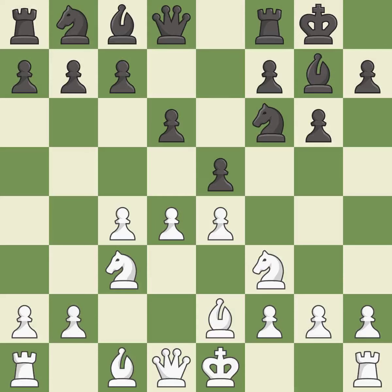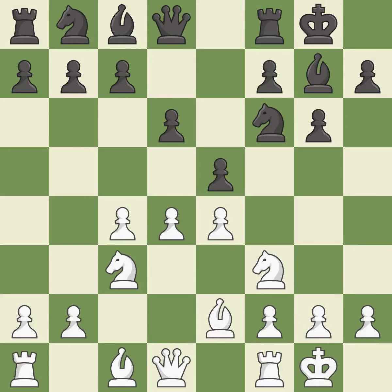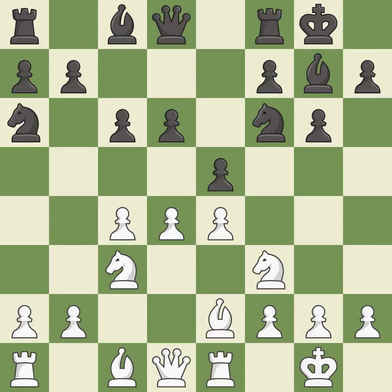e5 takes space in the center and immediately attacks the d4 pawn. Castling gets the king out of the center and activates the rook. c6 controls the d5 square and opens the diagonal for the queen to develop. This activates a knight by developing it off its starting square. Bf1 defends the g2 pawn and gets out of the way of the rook on e1. This develops a bishop off its starting square, getting it into the action — it is the last book move.